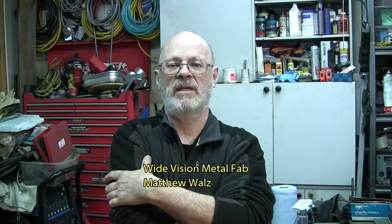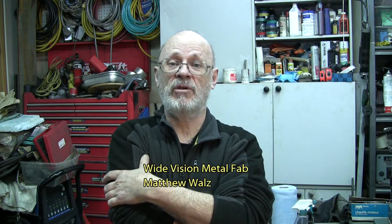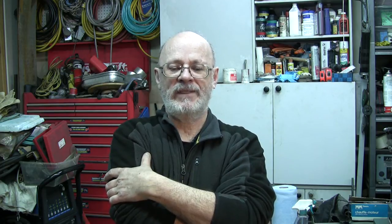I suggest you go have a look at his channel. It's called White Vision Metal Fab and his name is Matthew Walsh. I enjoyed it and probably some other people will enjoy it too. That was my — in French we say 'mon picard' — you know, something I liked, something I really appreciated.